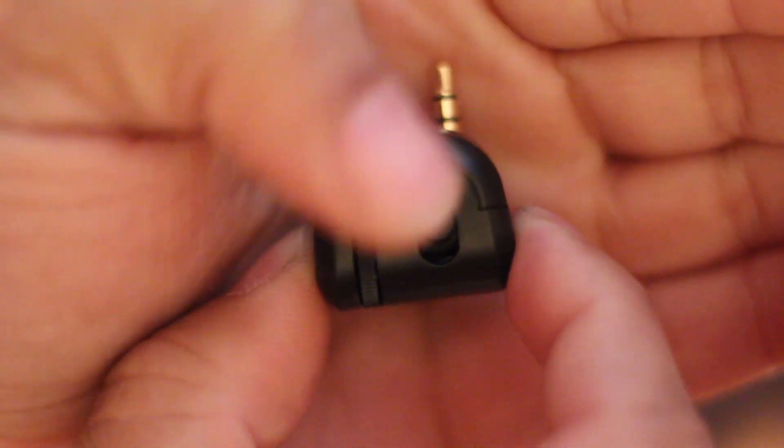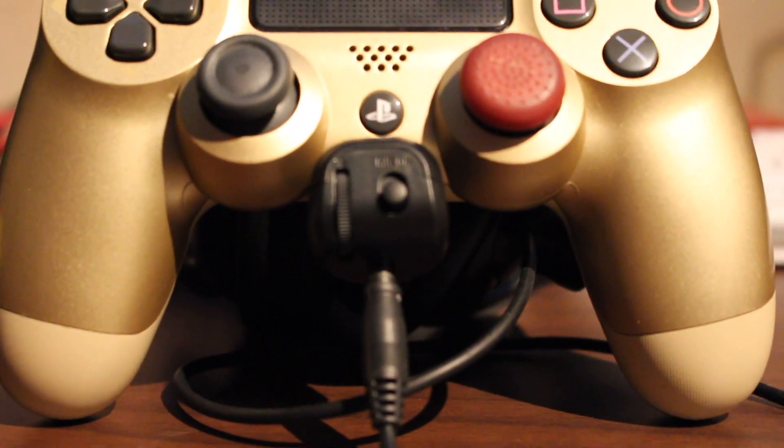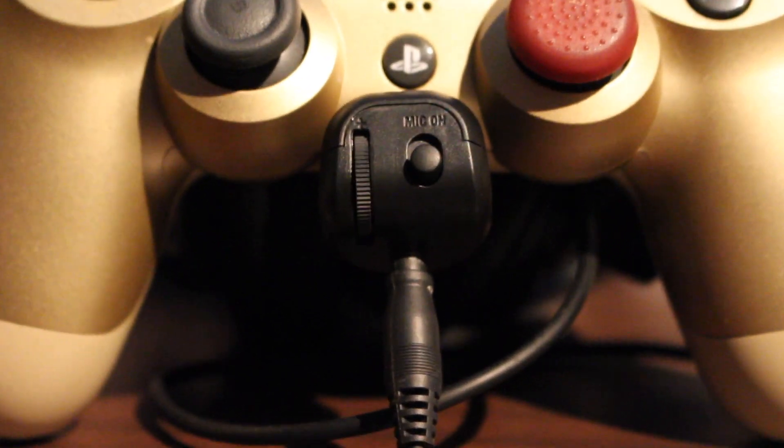It's a little guy, not real big. Got your volume knob here and a mute on and mute off button. You plug it in to your controller here, and you plug your headset into here — now you got full adjustable controls.